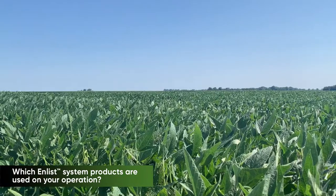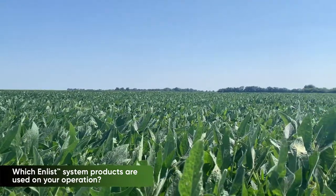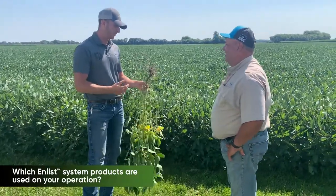Last season we did Enlist Duo and this season we did Enlist One. We used Enlist One because of the flexibility — we can add things to it to address specific weed issues.